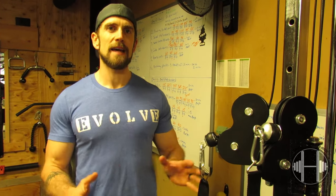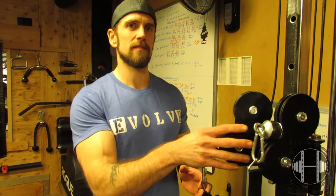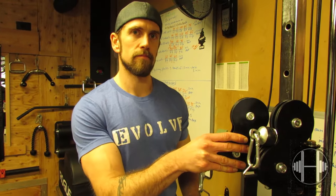All right guys, what's going on? Aaron here from Curls on the Rack. Today I want to do another review video. It's going to be on the Titan full-size wall-mounted pulley system. It's a version 2.